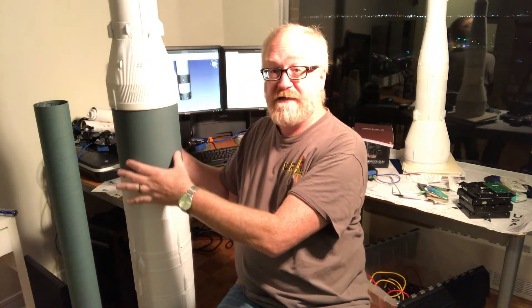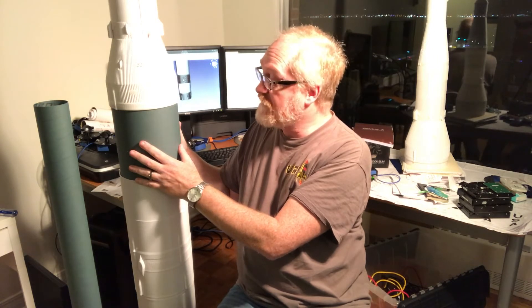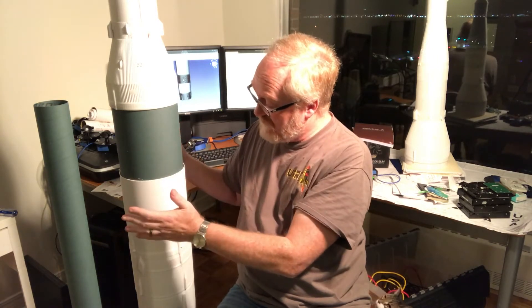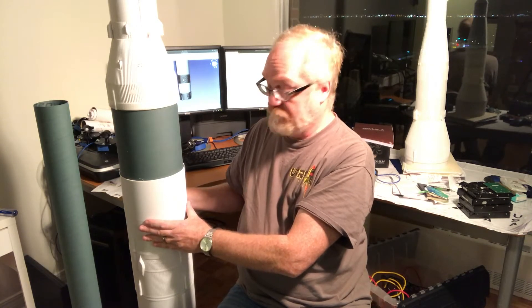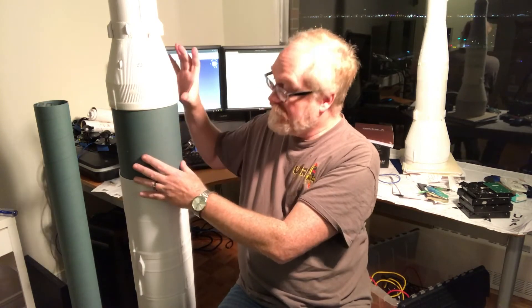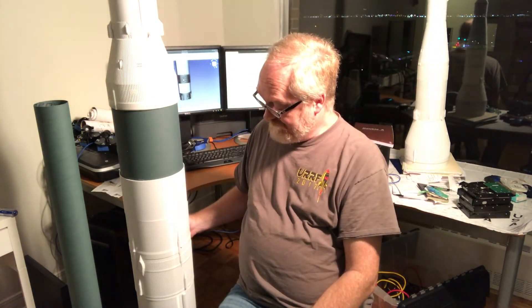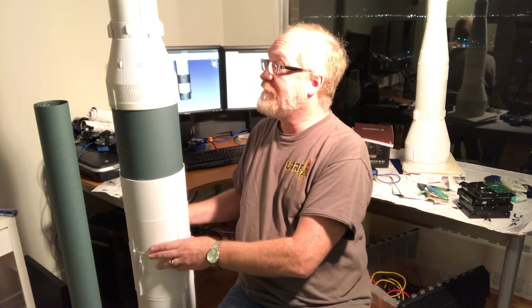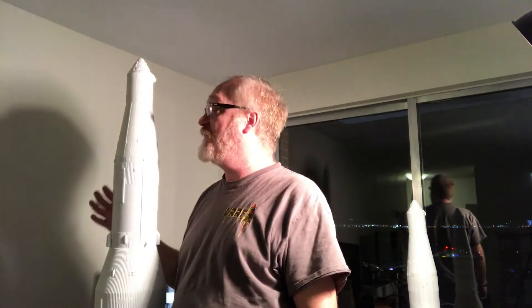This is the part that is the center of the rocket that will protect it from the hot gases of the ejection charges and so on. And of course, the 3D printed portions will provide the facade. As you can see, I'm missing a section that's not quite the length, but you're starting to get a sense of how big this rocket actually is. I'm 6'2" and it's already taller than me, and I still have the launch escape system to go on the top.